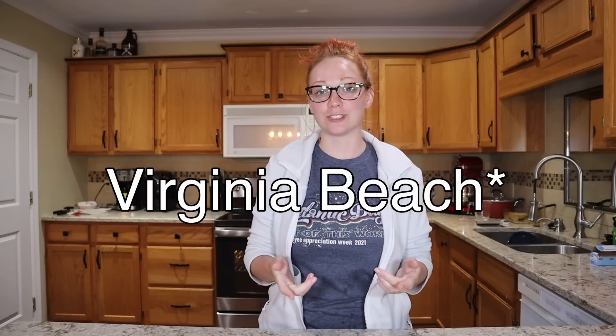Hi guys and welcome back. Today I am going to be doing some meal prepping. Michael and I are going to another Comic-Con this weekend to be vendors — we're going to be at Tidewater Comic-Con in Hampton, Virginia — so I have a little bit of prep work to do. I did not do my shopping at Dollar Tree this time; I did it at Foodline, and all the meals I'm going to be making are going to be inspired by Starbucks.